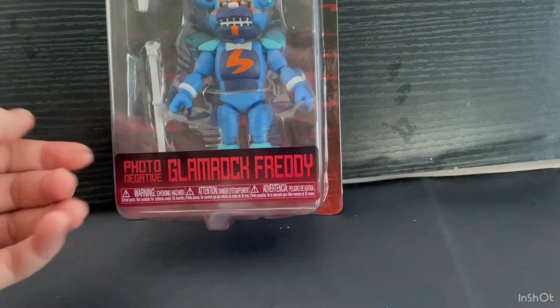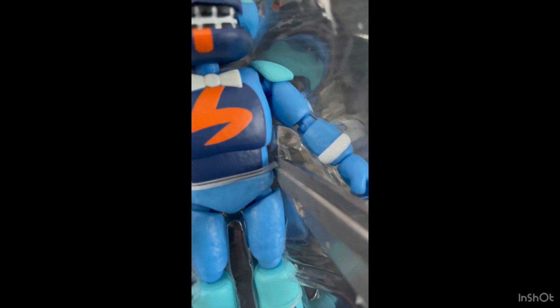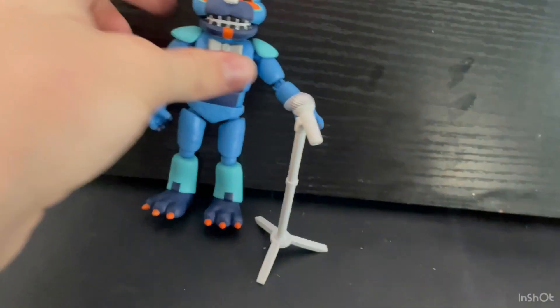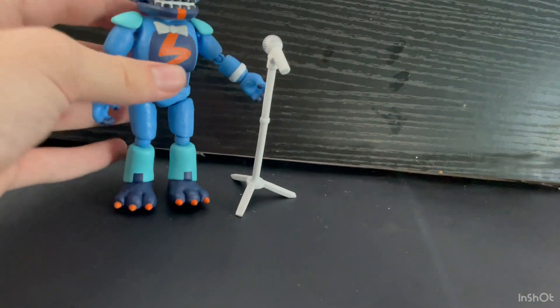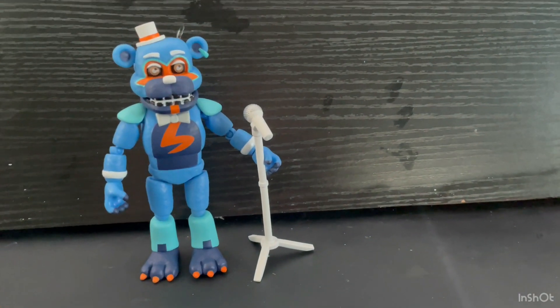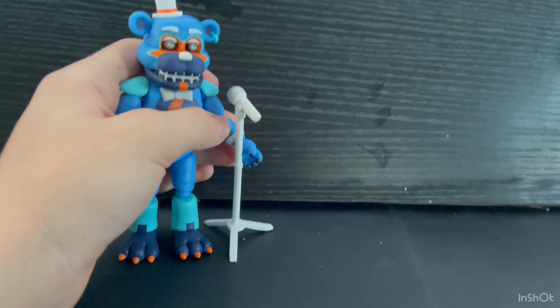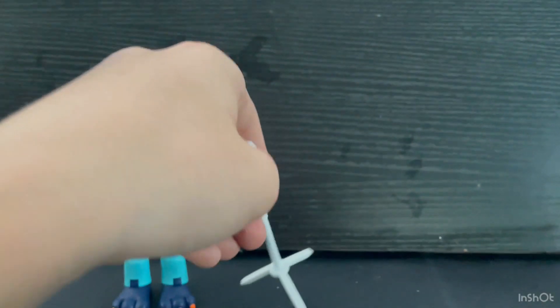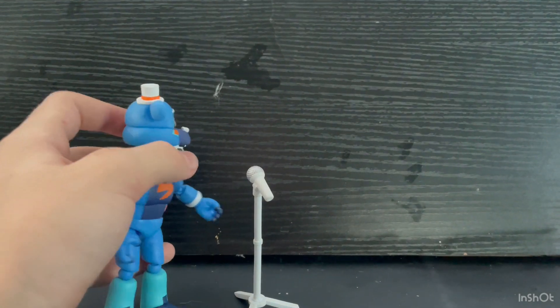This says Photo Negative Glamour Freddy — it has basically the same packaging as Sun and Moon but slightly different. Let's open it up. Here he is out of the box. He looks very cool actually. I know a lot of people really hate this figure, and I can see why, because it's just a repaint and a kind of lazy, weird one.